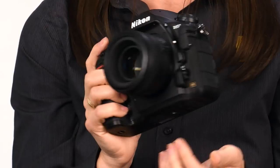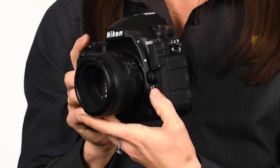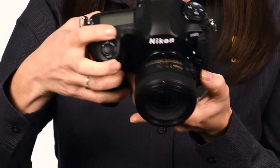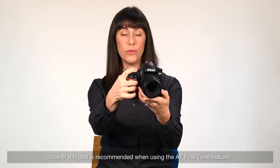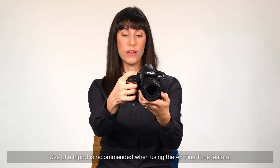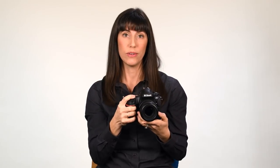Then from the outside of the camera, you hold the Auto Focus button and the Movie Record button. So while in live view, press both of those together and follow the prompts on camera. And once you've optimized your lenses, the camera will store the value for each lens for later use.